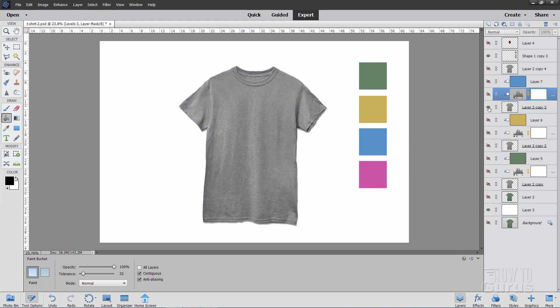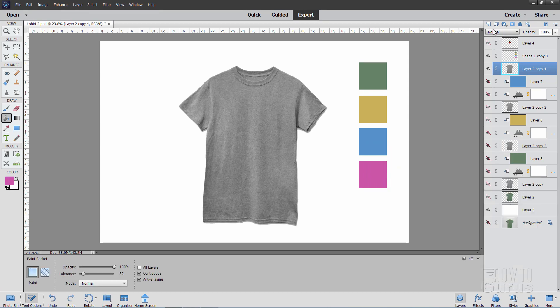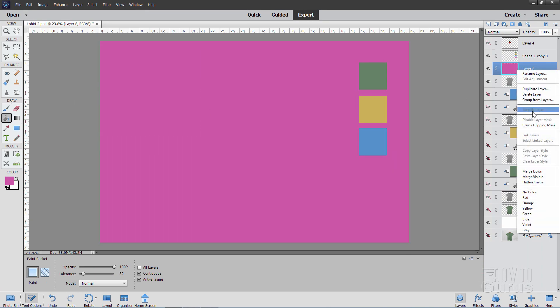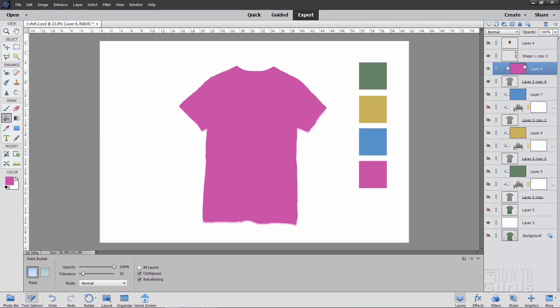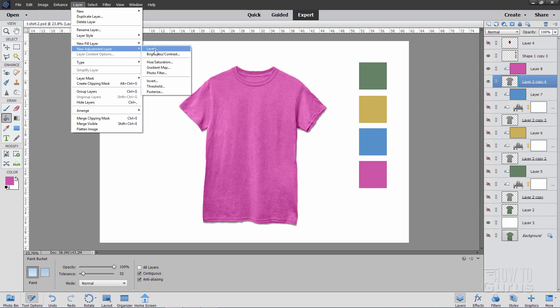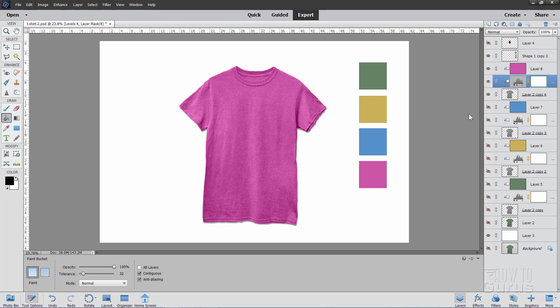And our final layer — same thing. Grab the color picker and sample that pink color, choose OK. Make a new layer, fill the new layer with that pink. Right-click on the name, create clipping mask — puts it inside. Blend the color mode to Color. Come down to the t-shirt layer and add an adjustment layer — Levels — make sure that's checked, choose OK. I think just a little bit darker this time, just a hair. And that looks pretty good.